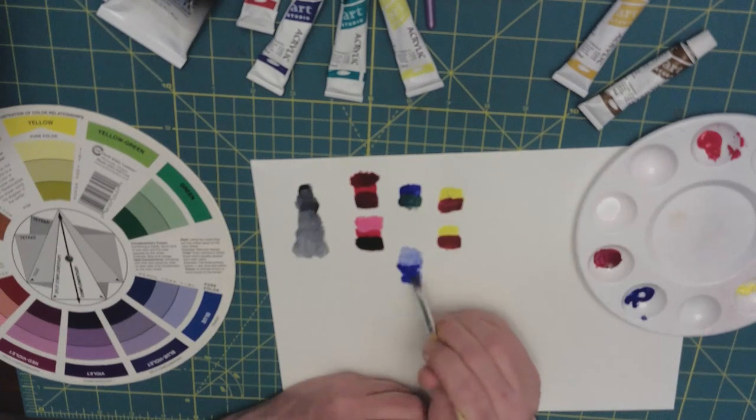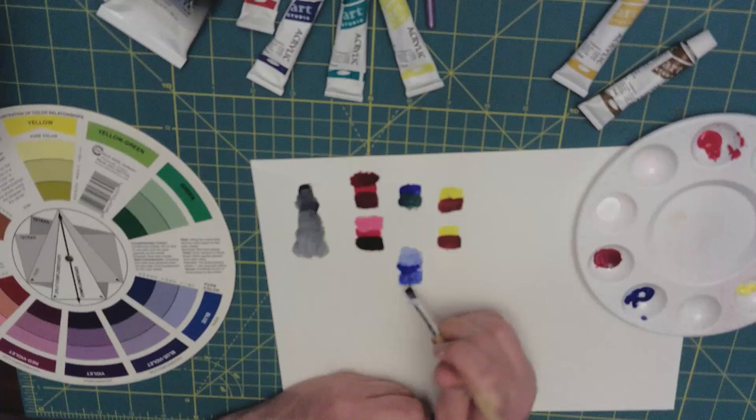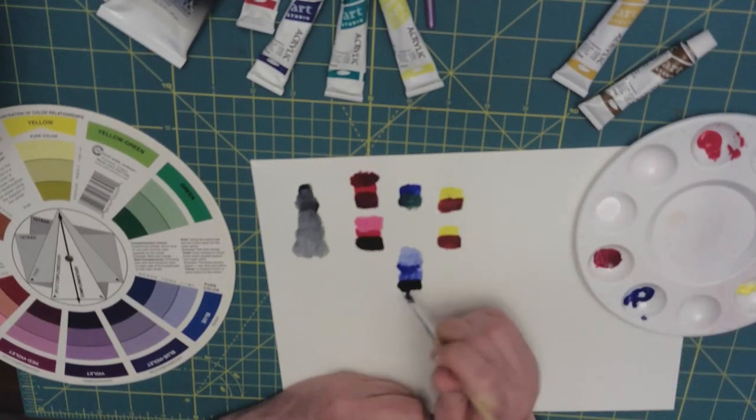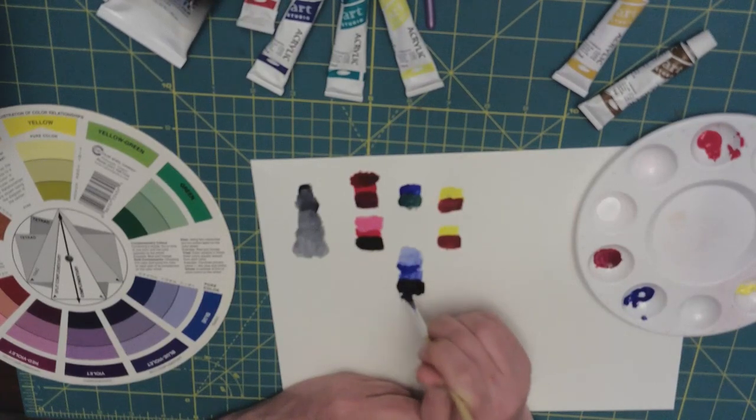Let's get our blue and add a little black — a little bit more blue — and that's that midnight blue color.